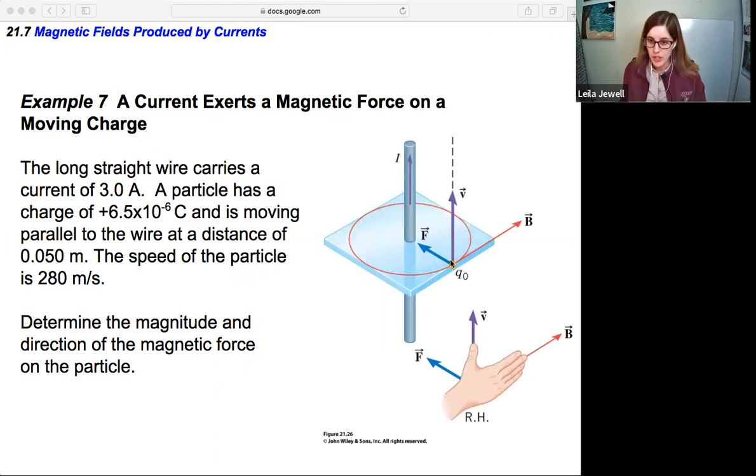The textbook shows a clearer 3D view: the current in the wire and the charged particle moving up, with the magnetic field created by the wire going into the page from our view. In the 3D view, the force is toward the wire — following Right Hand Rule number one: V up, B forward, and F in.